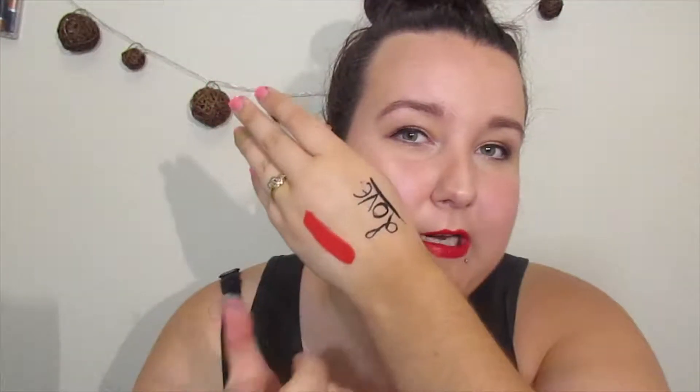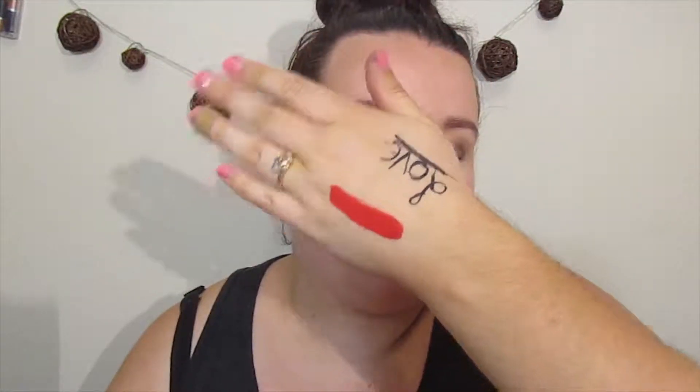So I put some swatches on my hand right here of a liner and a lipstick. Those are products that I always have a hard time taking off with regular makeup remover or makeup removing wipes. So I figured let's put this to the test. We are going to try to remove these, and if that works well then I'm going to take all my makeup off on camera. So here we go.